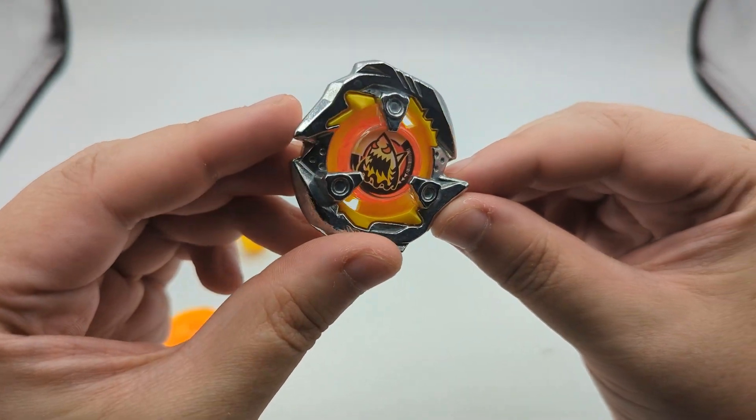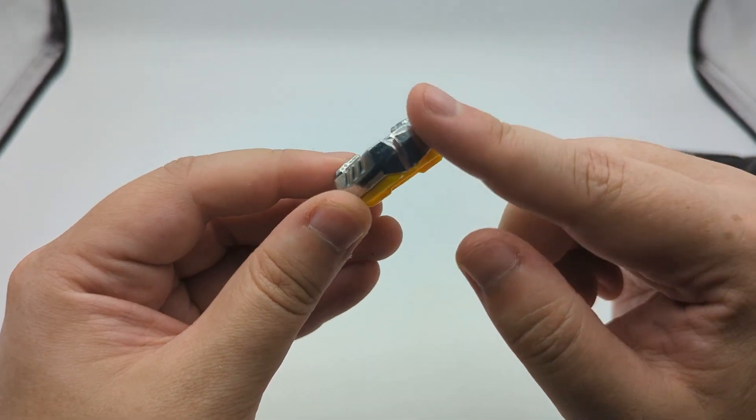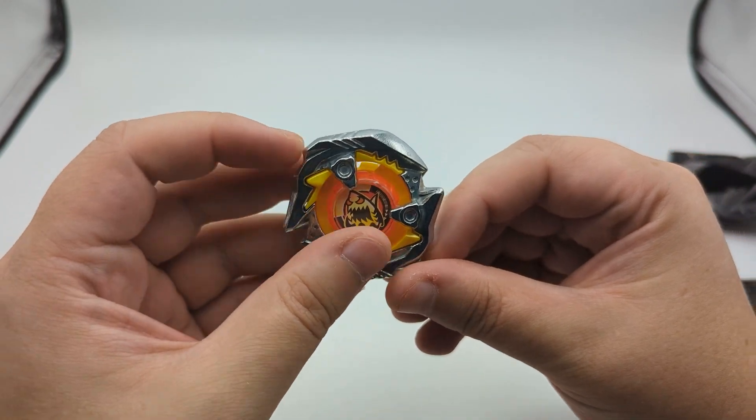He looks like an absolute boss here. This is my first look at Shark Edge — it's got these nice heavy hitting points. Cool design, I really like it. And the avatar is killer.